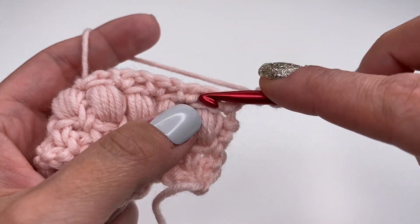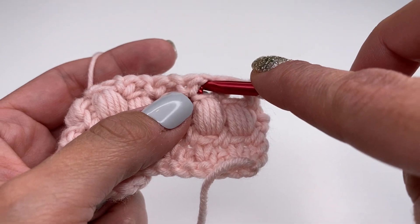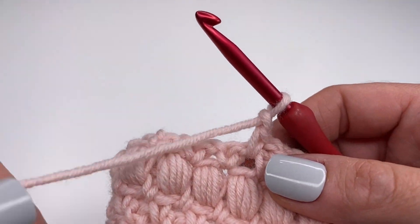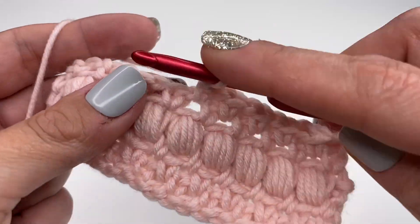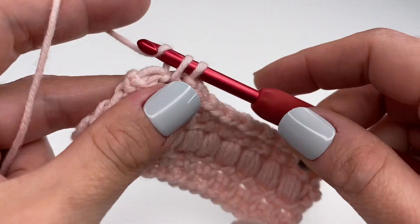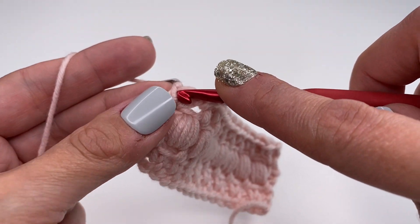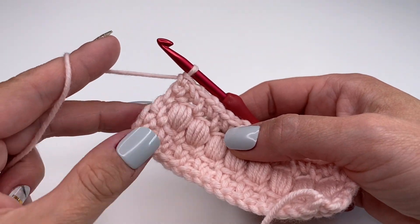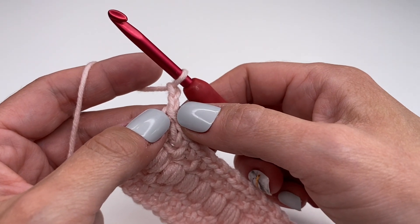Skip the very first single crochet, go into the chain space — single crochet, chain one. Skip the next single crochet, go into the space — single crochet, chain one. This is super easy and we will do this all the way along. I'll crochet this row with you just to show you — it's a super chill project, you can relax and crochet something pretty. At the end, skip the last single crochet and into the space work one single crochet to get a nice and straight edge. This is row two of the moss stitch, and we will do one more row, then another row of puff stitches.